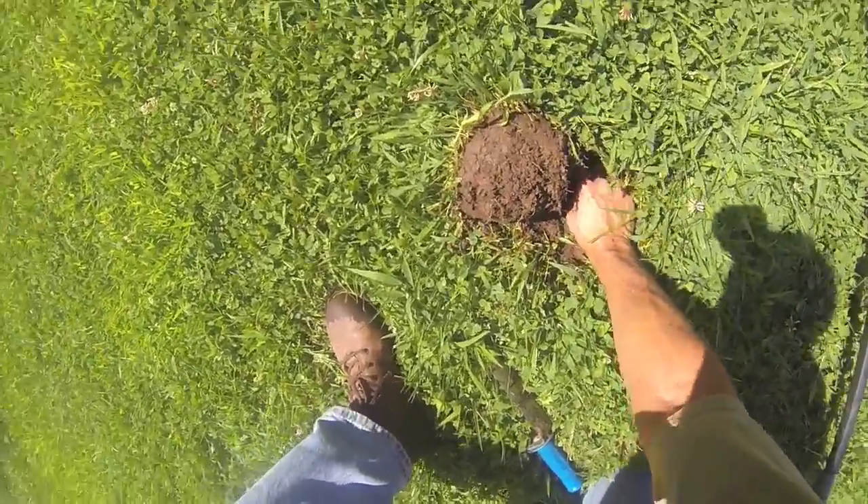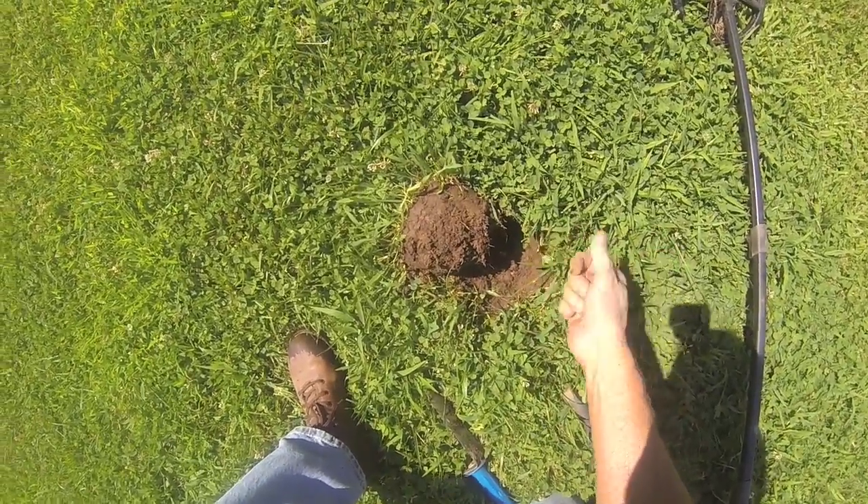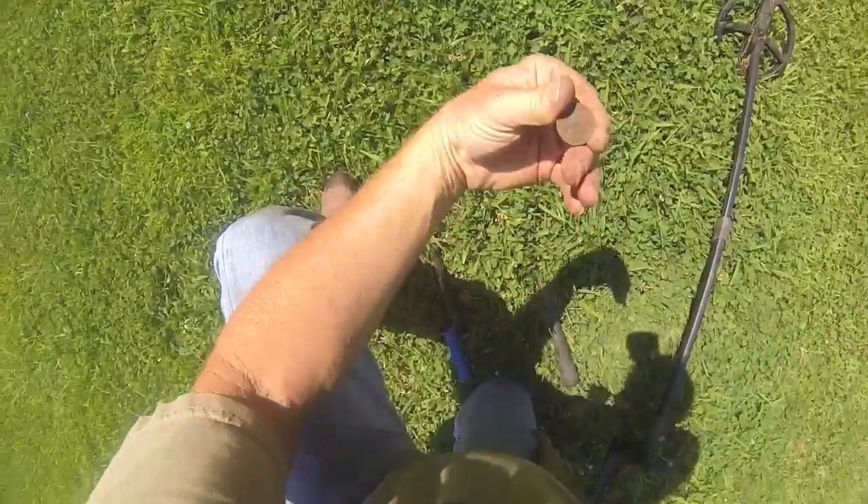There's our target. Let's see — it is a quarter. It's a clad. Nothing to get excited about.